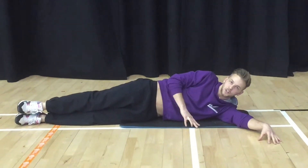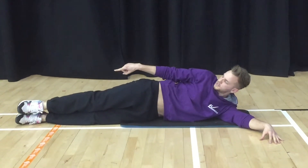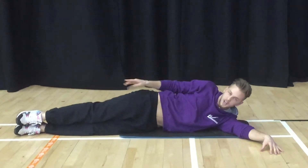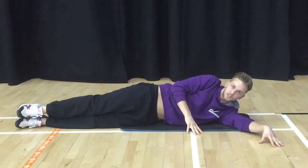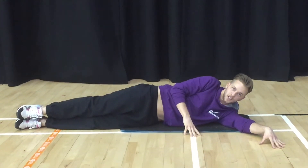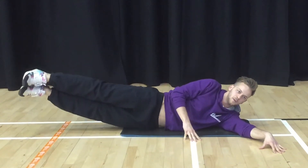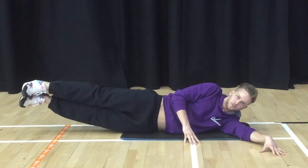For your first exercise on your obliques, we're going to work the right side first. It's very important with these exercises that all your joints stay in one line — one perfect straight line. Your left arm is out just to balance you, and your right arm you can use as balance as well. We're going to do leg lifts. Body in a straight position, lift the legs as high as you can, pause, and back down — getting that pause at the top before you come back down.